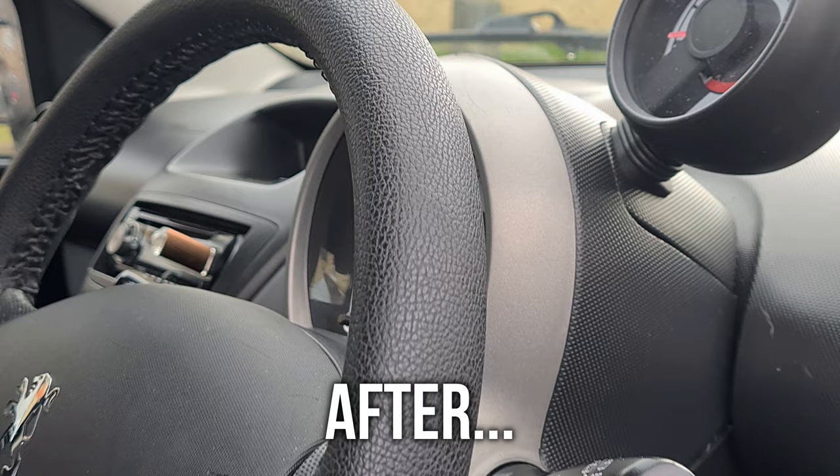Another topic I often see on the owners club is the subject of armrests, so if anyone wants more info on that armrest, just let us know. That wraps it up for today, guys. If you want to see more videos on the 107 just let us know, but for now don't forget to like, comment, subscribe, and I'll see you in the next one.